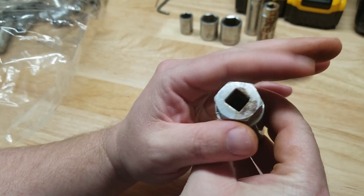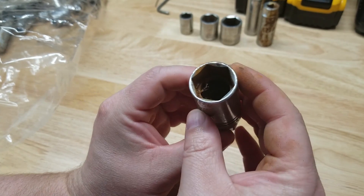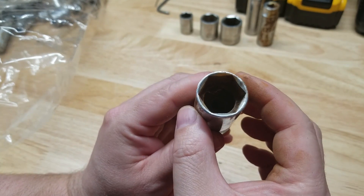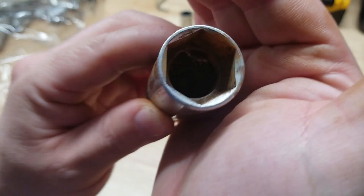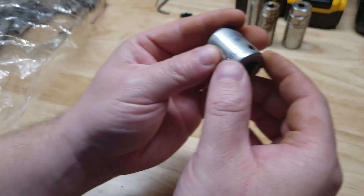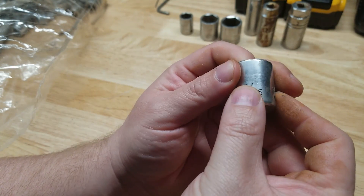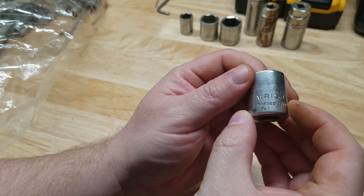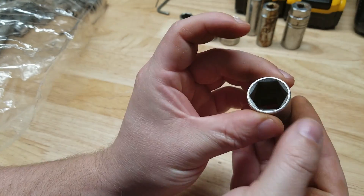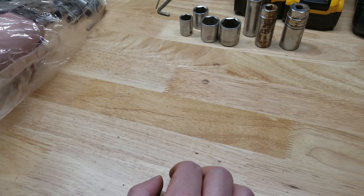Thirteen-sixteenths USA, again three-eighths drive. You even have the hex end so you can throw a wrench on there — it's all shot out on the inside but you can't expect that. We're changing spark plugs around here. Another one of the Rights — this is the eleven-sixteenths, three-eighths drive. I can feel the full set coming of the Rights.